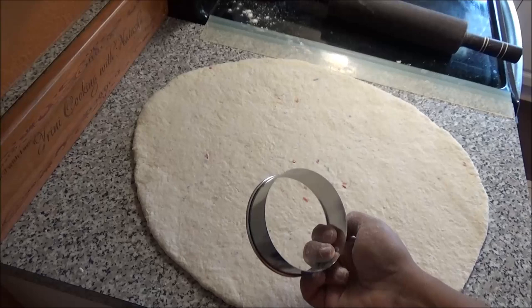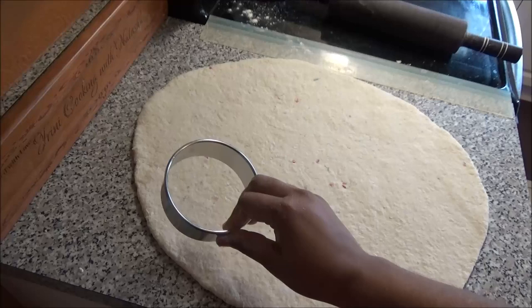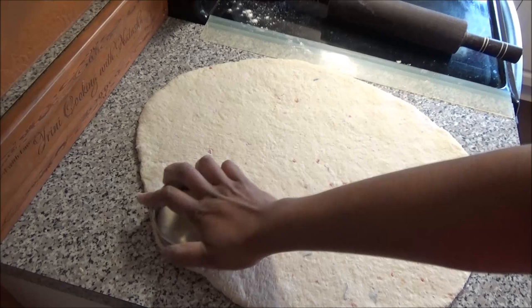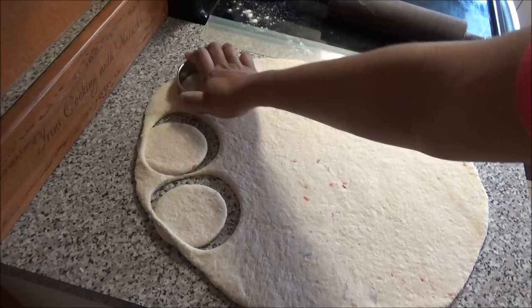I'm using a cookie cutter to cut circles, but if you don't have one you can use any round object. You also don't have to roll it out like this — you can make individual balls and shape small rotis by hand. But I want to make them just like they do in Sri Lanka, cutting them into small circles.